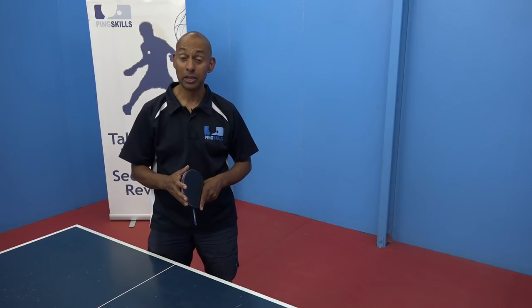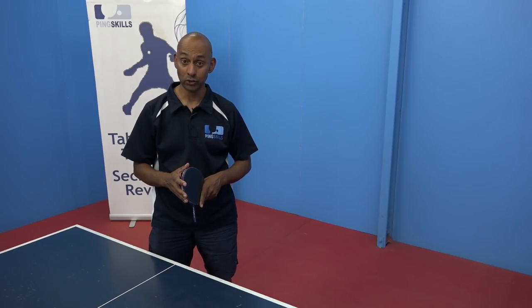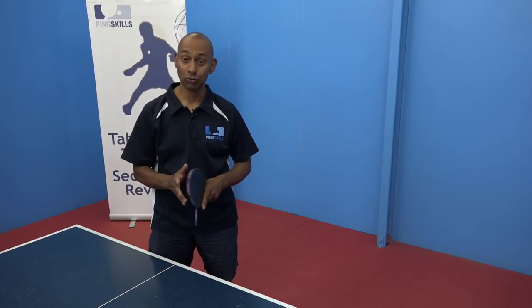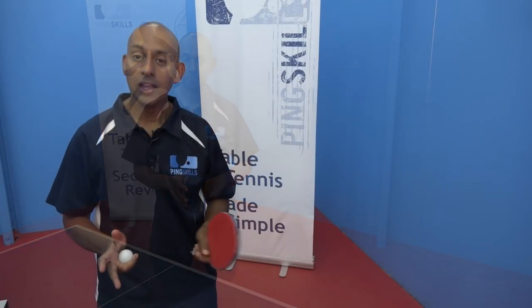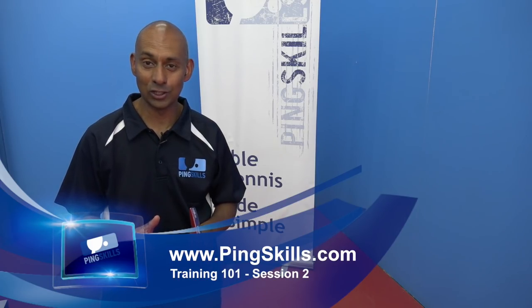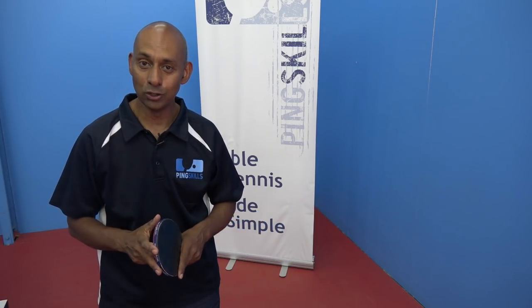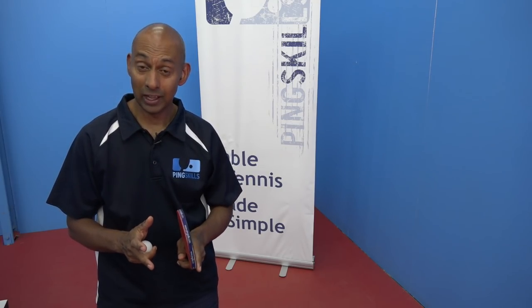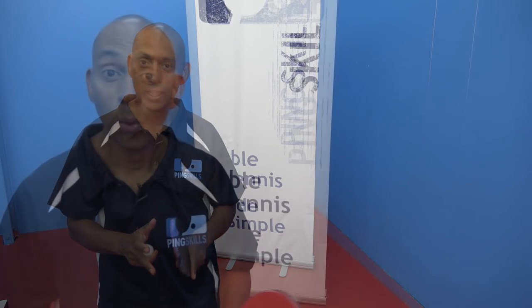Welcome to the second tutorial in Table Tennis Training 101. For our session today it would be great to watch two tutorials called How to Serve and Table Tennis Rules Overview. In this tutorial we're going to see if we can improve on our consistency scores that we achieved in tutorial one. We'll then move on to serving and learning how to serve, and we're going to finish with a fun game that requires you to know the rules of table tennis.